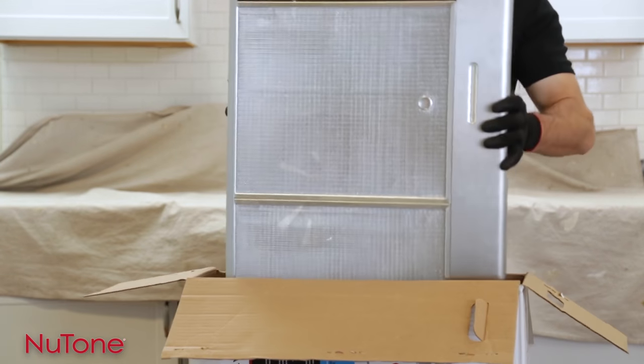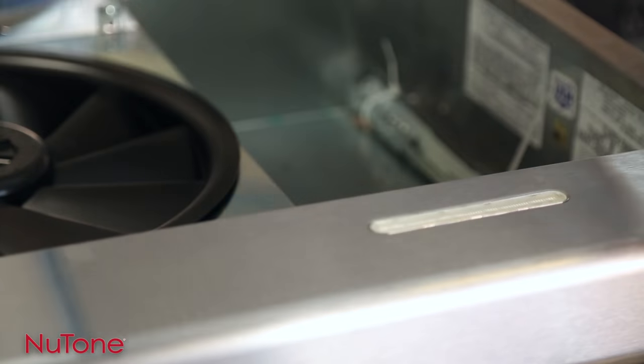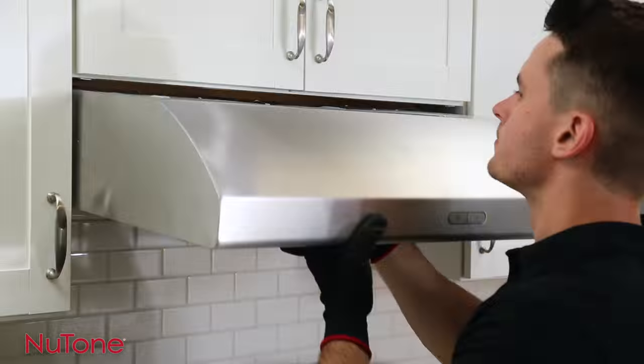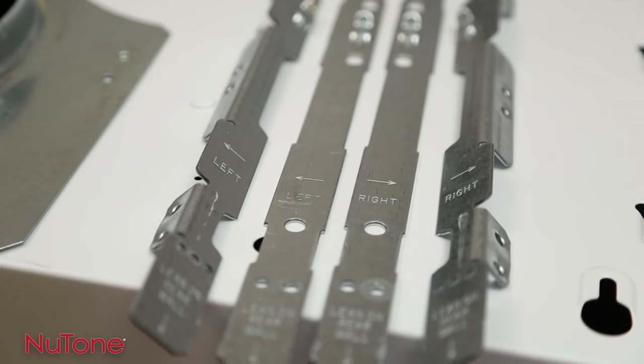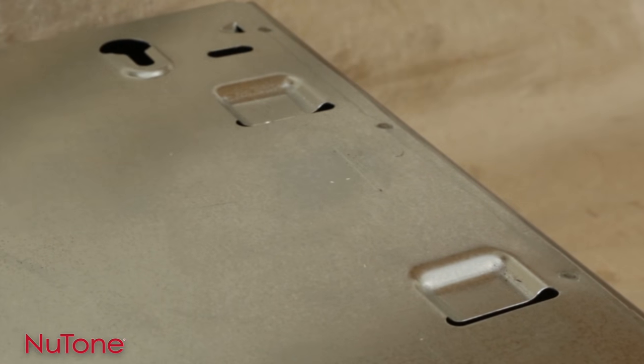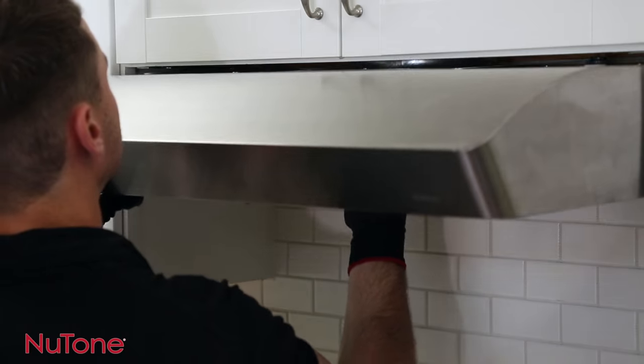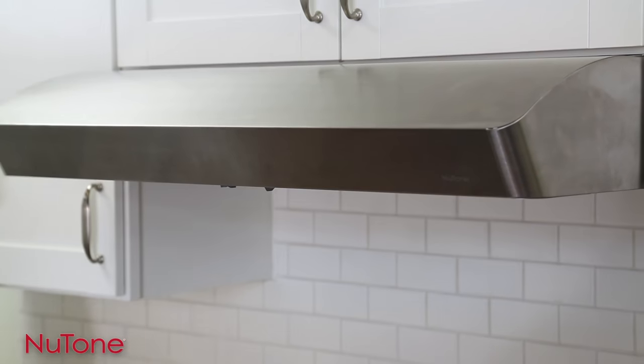Thanks to Newtone's unique EZ-1 installation brackets, these hoods are incredibly easy to install. In fact, they can be installed by just one person. Newtone's EZ-1 brackets are the key — using two sets of recessed slots on the hood, the brackets hold the hood in place while you connect the wiring and then hold the hood in place for final installation.